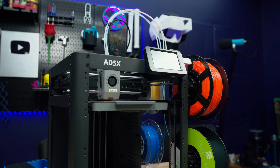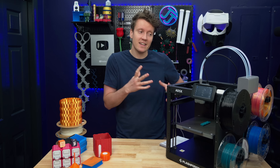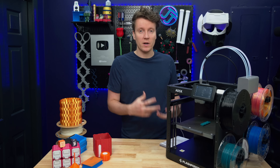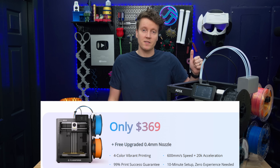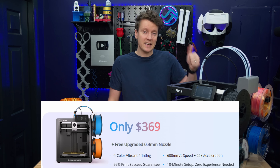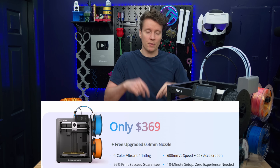With most printers I don't mention the price all that much, but with this one I think that is the big standout feature — it is at a really good budget price point. For the next couple days it is on sale. If you use the code PRIME25 you get $35 off this printer on their website to get it down to $369. I will have links in the description down below.